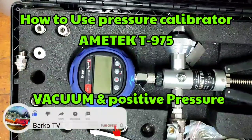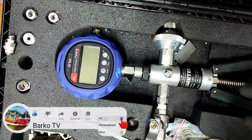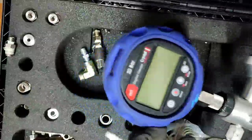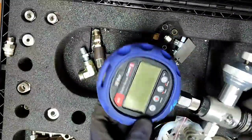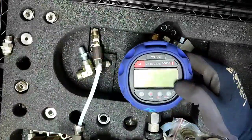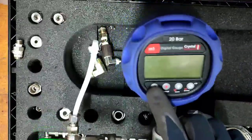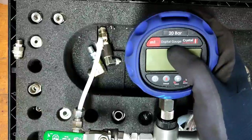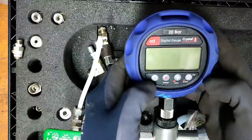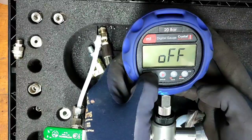Thank you for supporting our channel and for watching this video. Our topic for today is all about the pressure calibrator. We must know how to use this because all inspectors need to simulate pressure switches or transmitters.